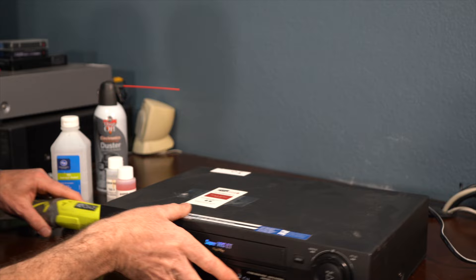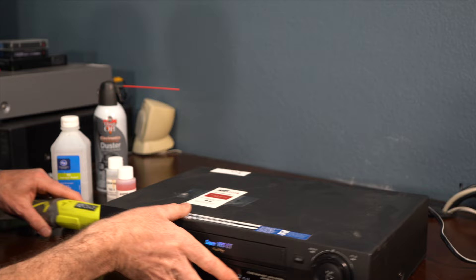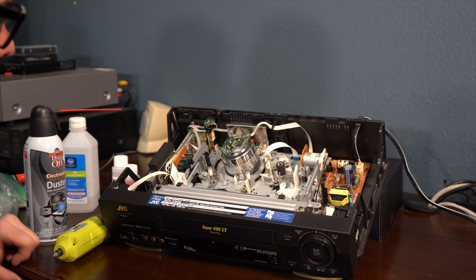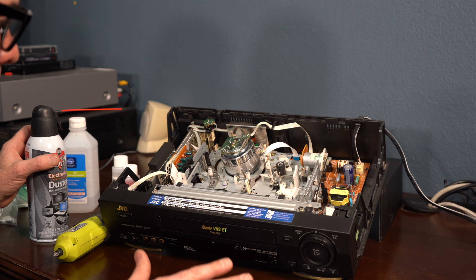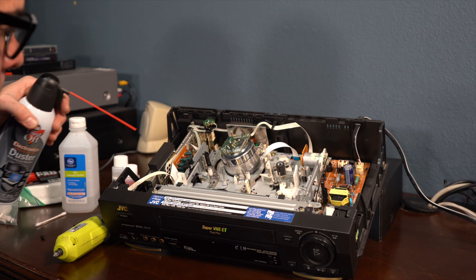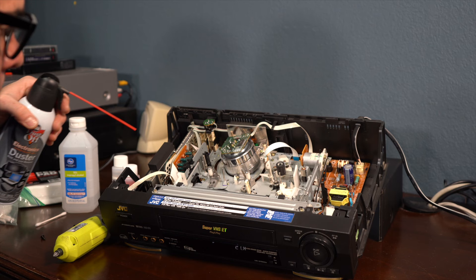First thing we're going to do is take the screws out. The screws vary depending on the VCR — this one has them on the sides. Here is the inside of a VCR. The first thing you're going to want to do is take your dust-off and clean the inside. You want to do this first because when you clean everything, you don't want to then spray it down and get a bunch of dust particles on stuff you just cleaned.